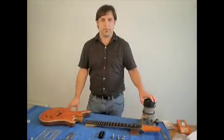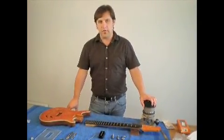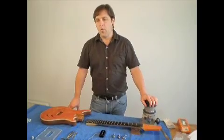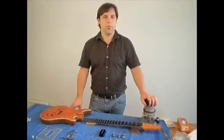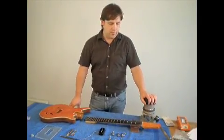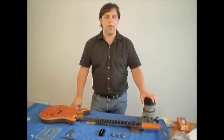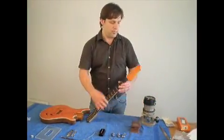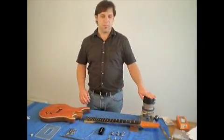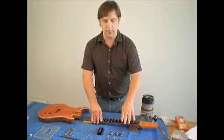Although most luthiers make their own necks, it can be a little bit tricky. If you're a little inexperienced and you're not sure if you really want to invest the time and money into specialized tools, or, for example, you only want to build one guitar, it would be wise to consider buying a prefabricated neck. Prefabricated necks, such as this one, are of very high quality, and they can be delivered as neck blanks so you can cut your own headstock shape into it, as I've done here. The last operation is to drill, using a drill press, the holes that accommodate the tuners.